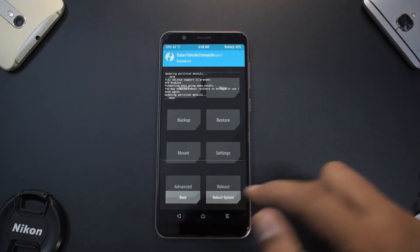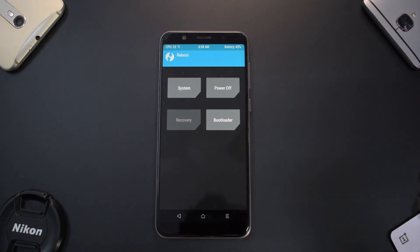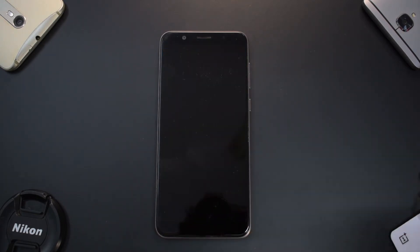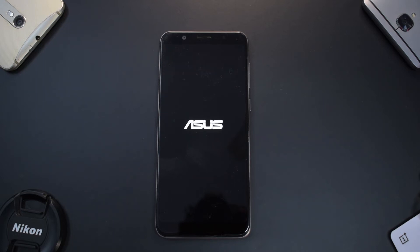That should decrypt your device. Now go to the main screen, then Reboot and Recovery, and select 'Do Not Install.' What we're doing is booting back to recovery so that all partitions are available, and then we will install the ROM. There is also a fixed zip available which disables the force closures you might face on the launcher and camera app.